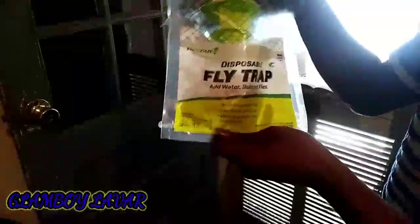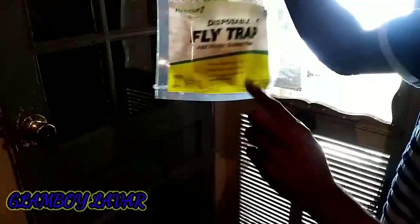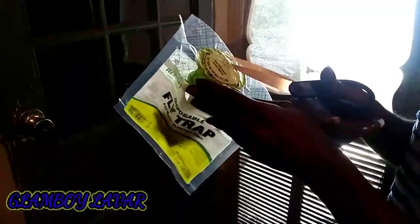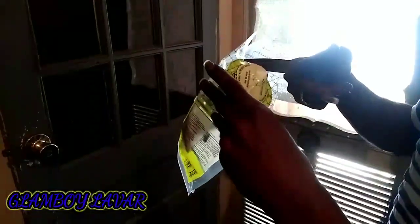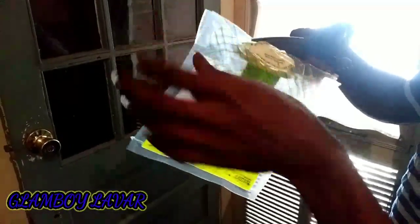This is a fly trap and it says it catches over 20,000 flies. I'm gonna show you how to use this bad baby. So what you do first is take your scissors and cut around the circle. You have to make sure you cut — and I always try to cut inside the line a little bit.